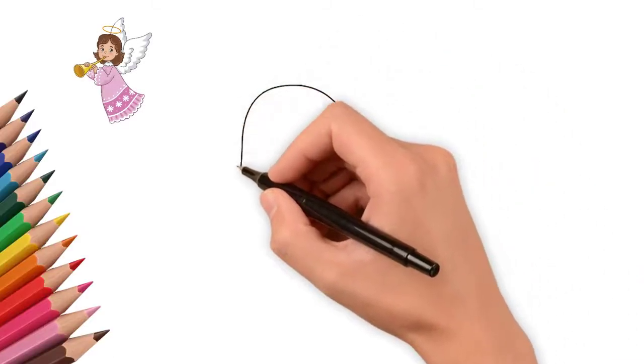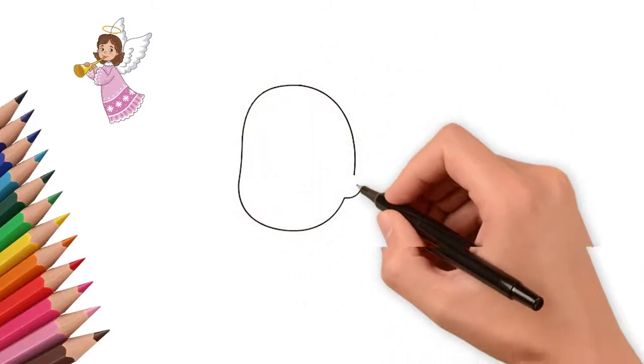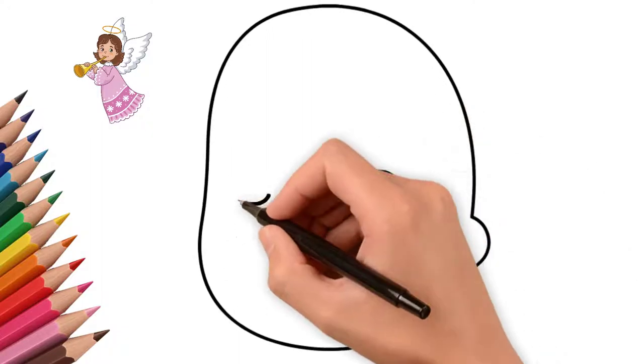How to draw a Christmas angel. Every holiday we remember the angel. Today we will draw a Christmas angel.